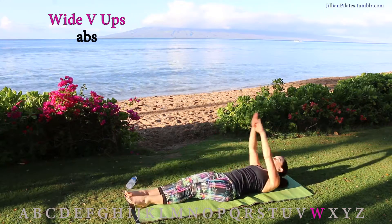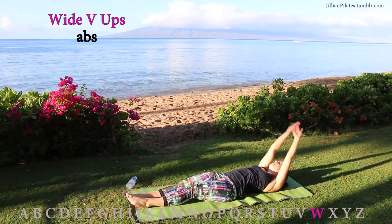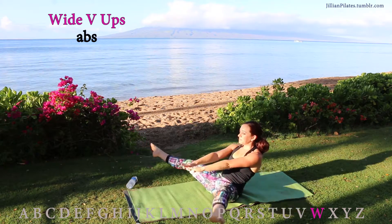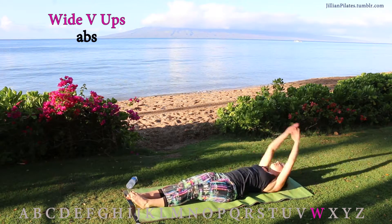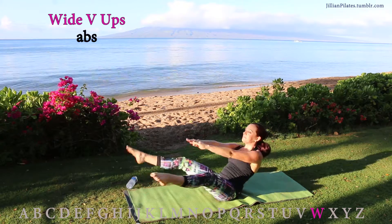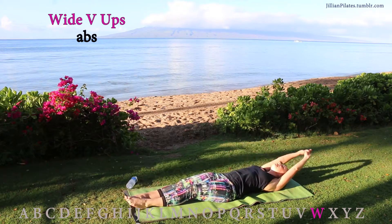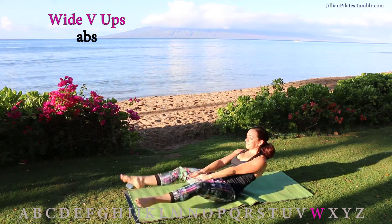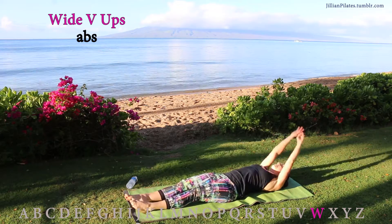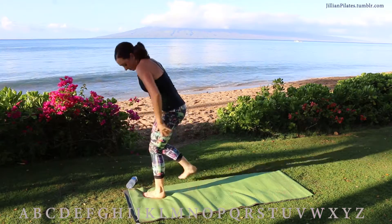W — it's like a wide V-up. As you open your legs, bring your hands forward. This is easier than the V-ups because as your hands go forward, it's helping you do the crunch. But because your legs are now opening, it's harder on the lower body. Exhale, crunch. Inhale on the lower.